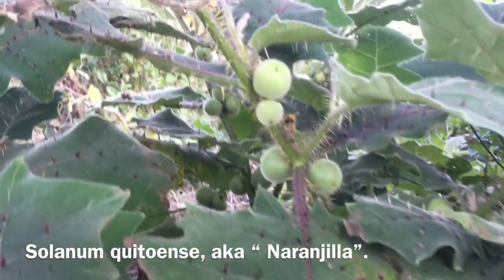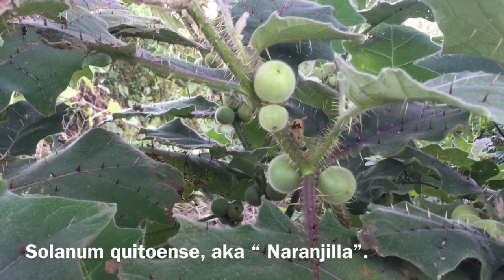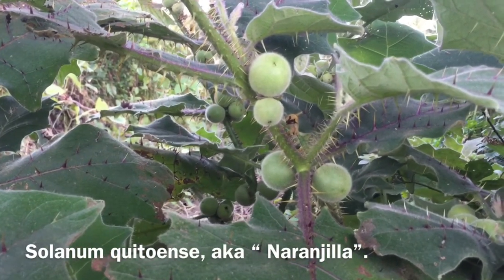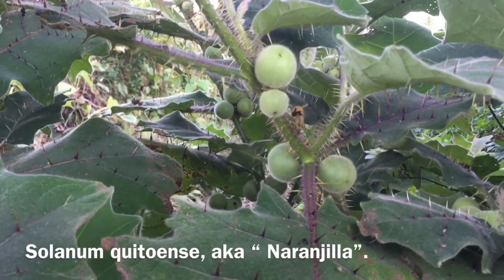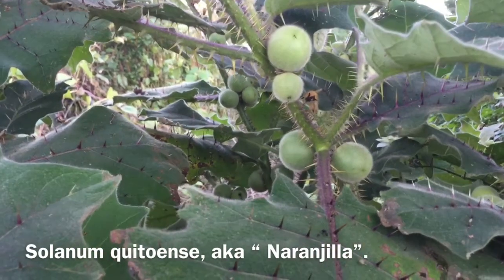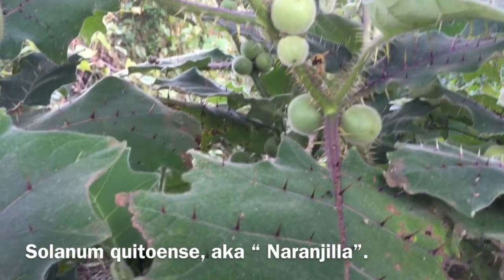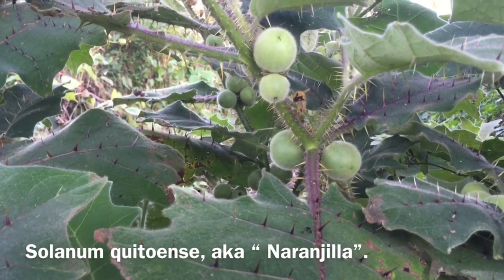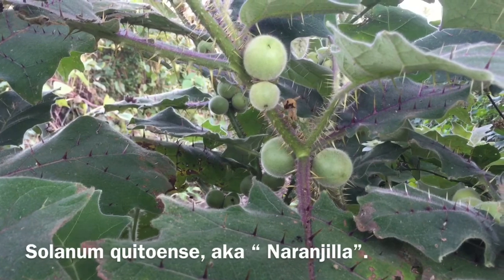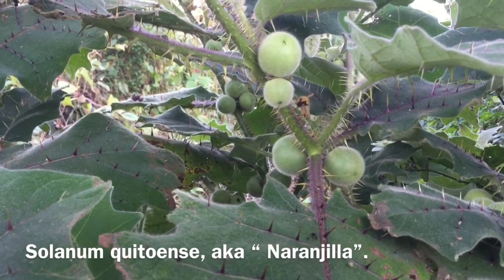I'm not sure it's actually going to ripen. In Ecuador, where I've seen it growing, it makes a large shrub or small tree and the fruit should turn orange when ripe. The name for it down there is Naranilla, which means something like 'little orange.' I've had the juice and the fruit while there and it does taste very similar to an orange.